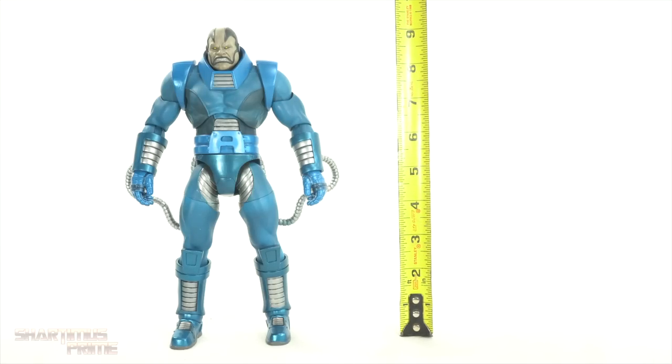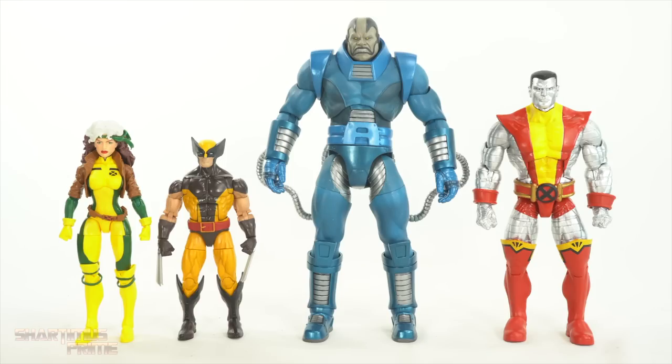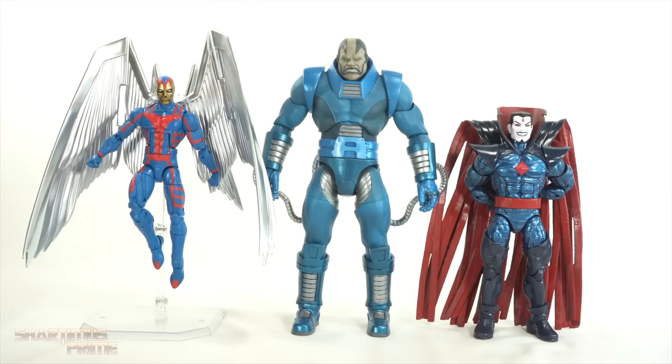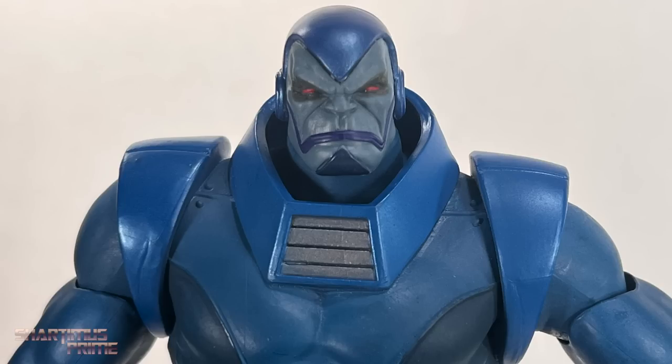This Apocalypse figure stands at about nine and a half inches tall — a very tall figure. Comparing the Marvel Select Apocalypse next to Marvel Select X-Men characters: we have Juggernaut, Colossus, Gambit, and brown suit Wolverine. Here's the Marvel Select Apocalypse next to some Marvel Legends X-Men figures: retro card Rogue, brown suit Wolverine, and the two-pack Colossus. I also compared it to a couple more Marvel Legends — Archangel and Mr. Sinister. For the Apocalypse-to-Apocalypse comparison: here is the Marvel Select next to the two Hasbro Apocalypse figures — the Build-a-Figure and the retro card version. The head sculpts that came with this figure fit perfectly on the retro card figure.